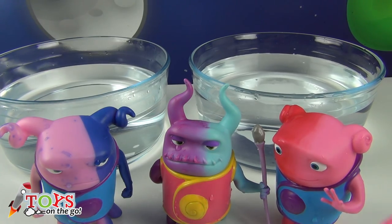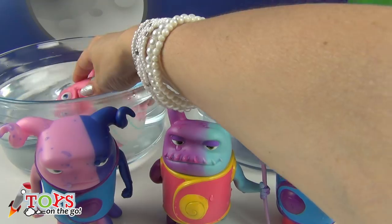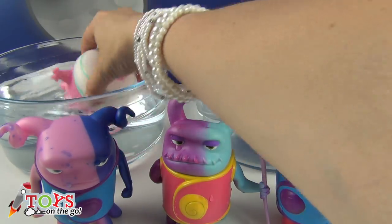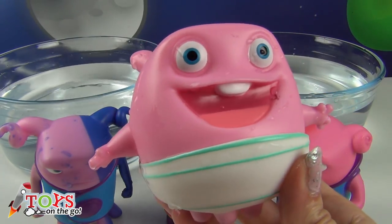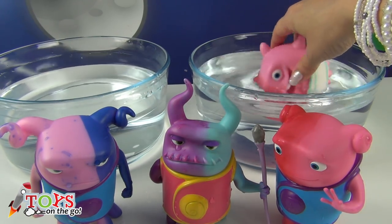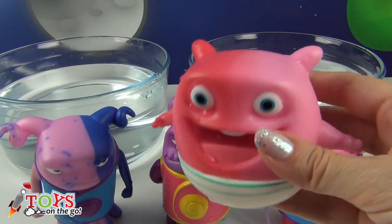Now it's Baby Boov's turn. Yeah, water! I want a bath! This is a really happy baby. Come on, first in the warm water — make sure you're all wet. Look, you're all pink! Let's go to the bowl with cold water. How cold! It's really cold! Now you're red and pink. How fun!